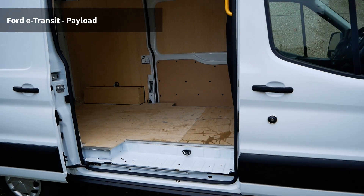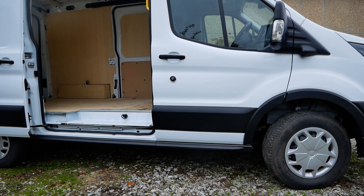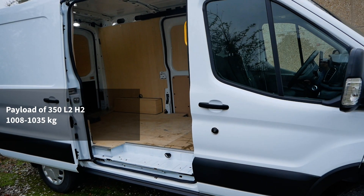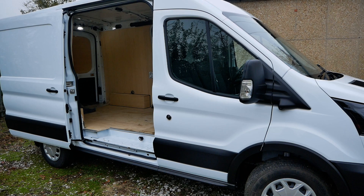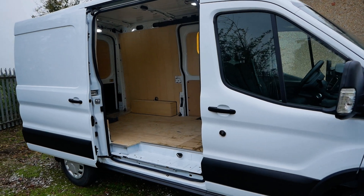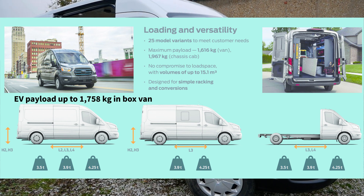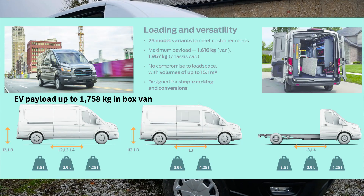What about the payload? Everyone assumes electric vehicles are really heavy. That battery pack underneath is heavy, but of course you've got no engine, gearbox, fuel tank or diesel fuel weight either. The payload of this L2 H2 Trend specification is 1,035 to 1,008 kilos. Looking at diesel versions in the same spec, the difference between the ICE and EV version is anything from 300 kilos at worst to the same. This van is a 350 model — a three and a half ton gross — but in electric they do a 390 and a 425 model, giving up to 1,758 kilograms of payload.